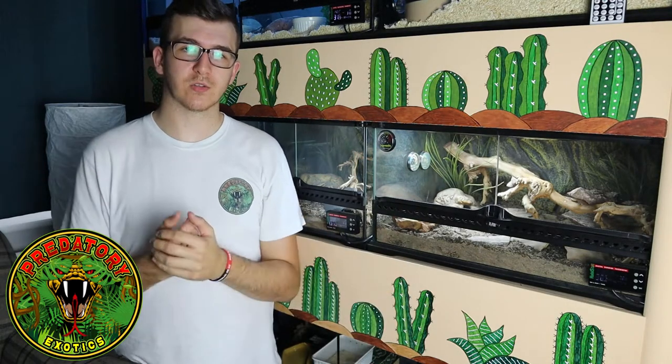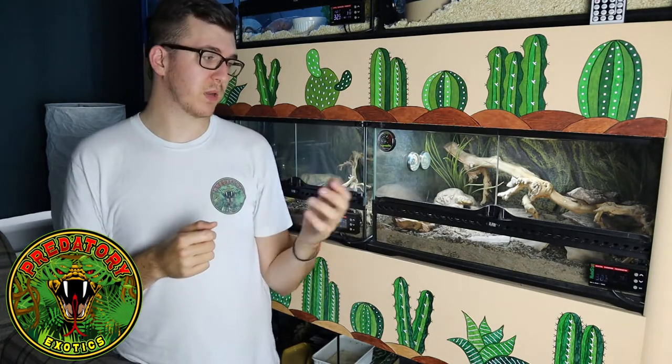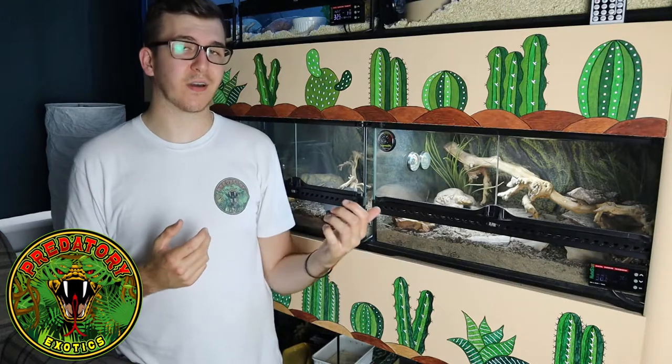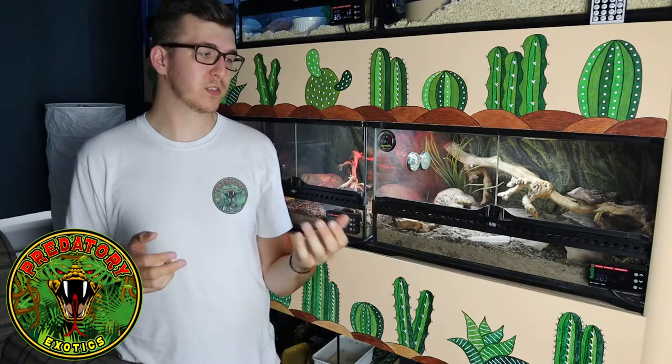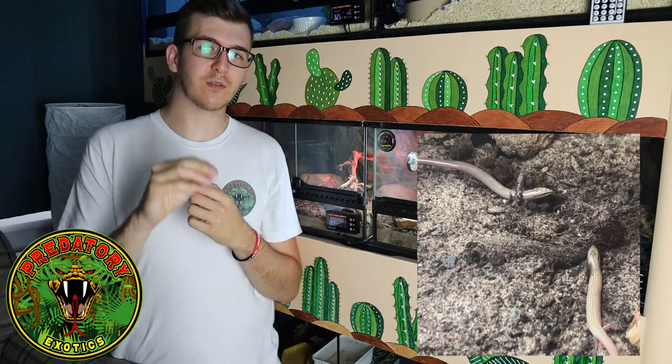Most copulation happens underground because it's a fossorial species, but sometimes you can witness two skinks wrapping themselves around each other — this can happen just below the surface where you can see them. We can only assume this is breeding and courtship behaviour. Wedge-snouted skinks are actually live-bearing — they give birth. We've had one clutch of four and one clutch of five. One day you'll just find lots of baby skinks inside your enclosure: a big pregnant female, a wait, and then tiny little heads poking out or babies scampering around the surface.